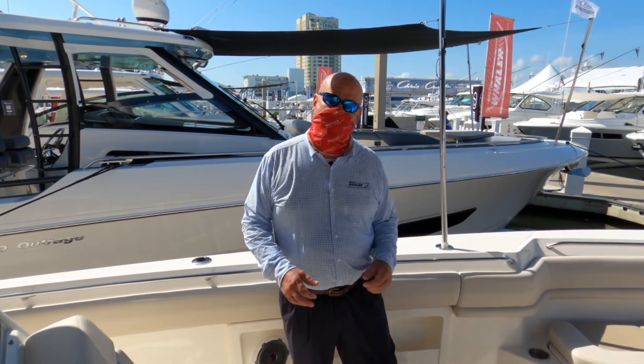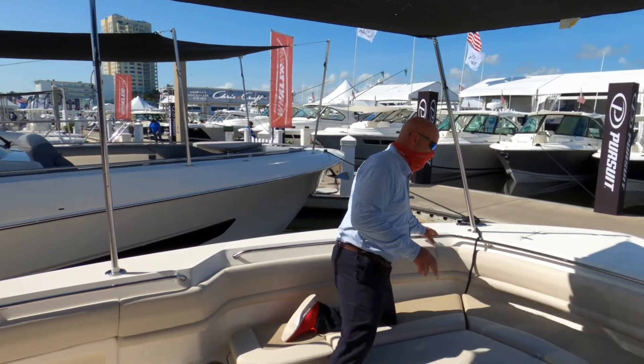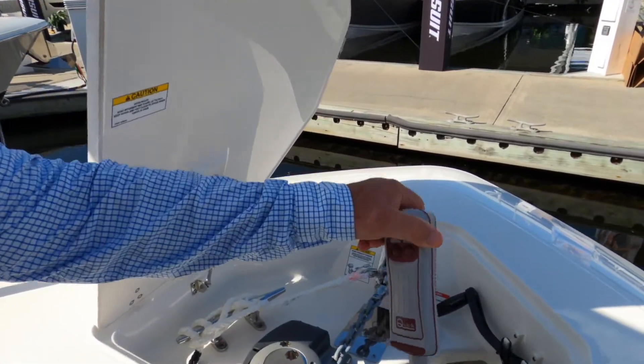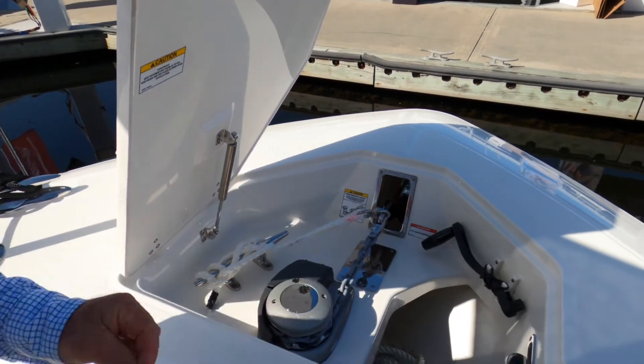Let's go up to the bow right now and look at the anchoring system. On this boat we have a through-hull anchoring system with a nice quick windlass, a remote control, fresh water wash down, and of course storage for the tools.